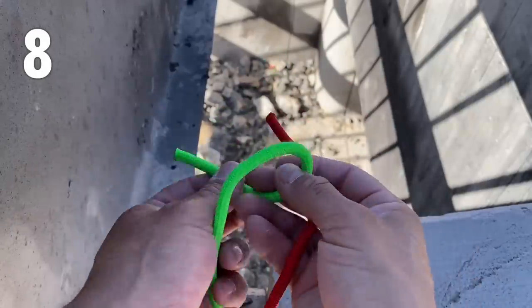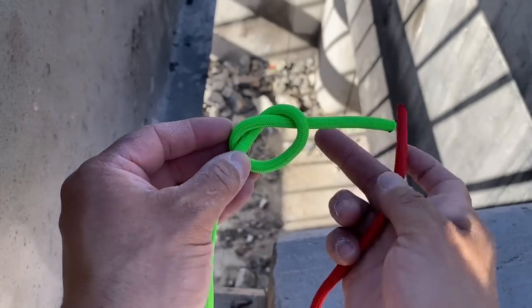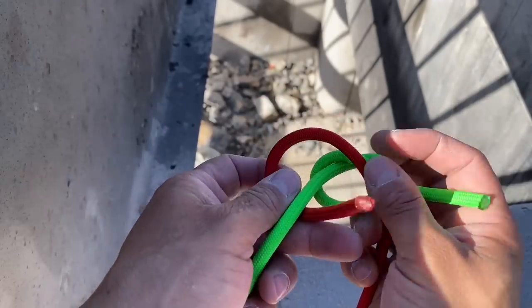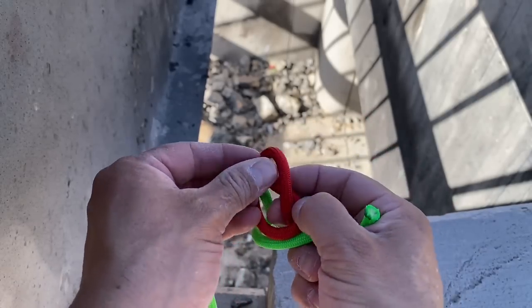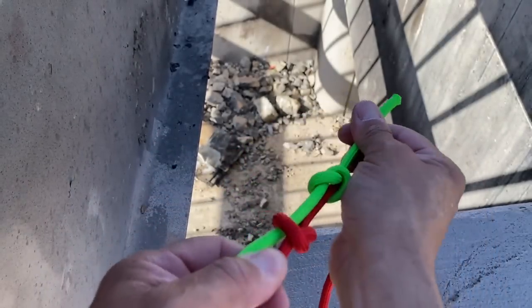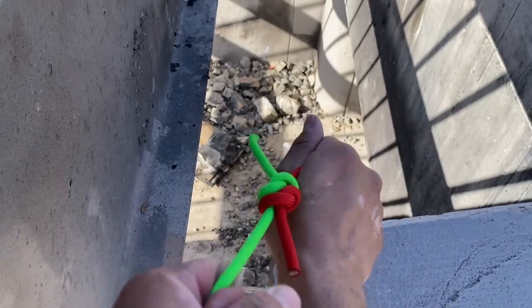Take one side and pull in an overhand knot. Then take your other side, thread it through, and tie an overhand knot with it as well. When you pull them together, they collapse on each other and make a very strong bend.